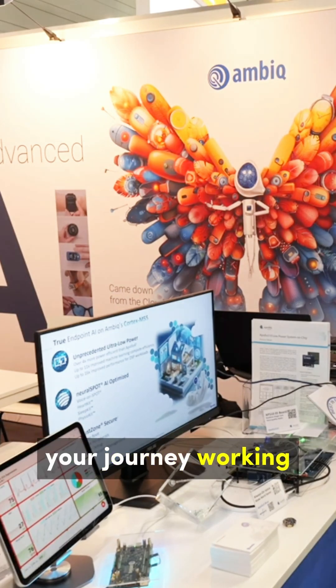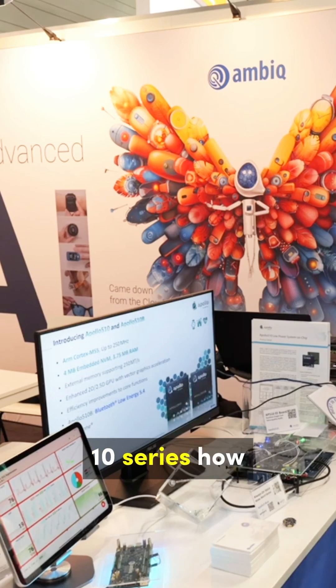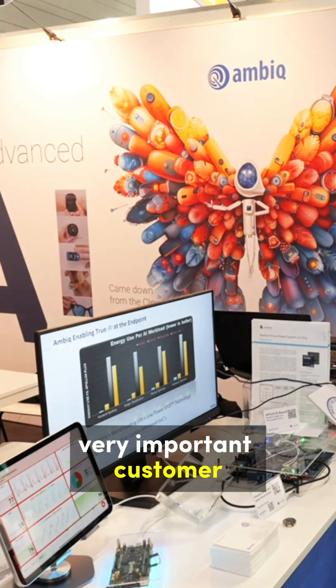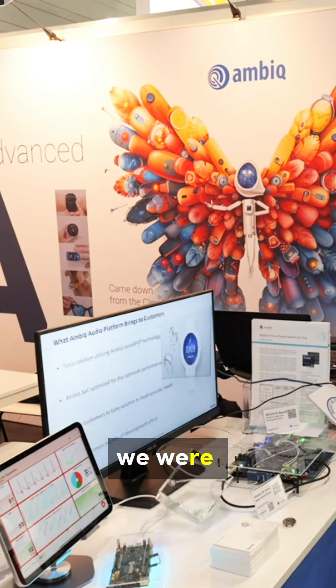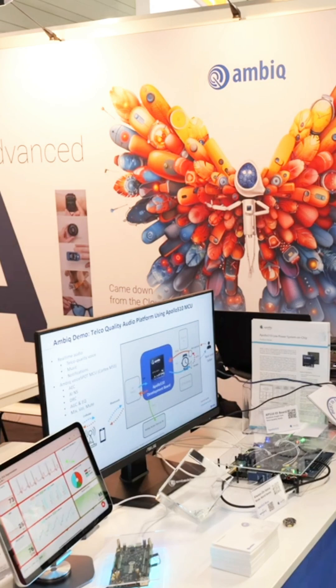In terms of your journey working with Ambiq, you must have been one of the earliest people to work with the Apollo 510 series. How's that journey been? It's very cool because we had a common partner — TSMC, from Taiwan. Ambiq is a very important customer to TSMC, and TSMC is also our biggest partner in IP development. We were actually introduced by TSMC to Ambiq, and I'm very happy that the collaboration worked out perfectly. We're moving into next-generation products as well with Ambiq.